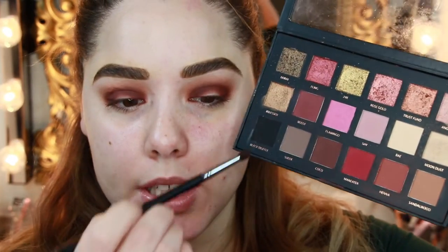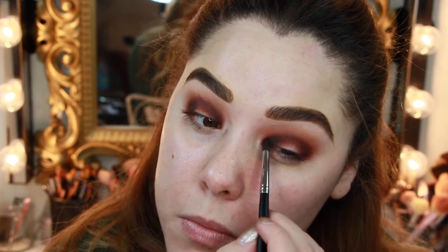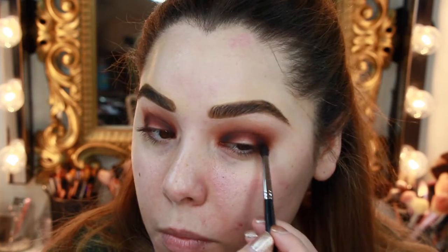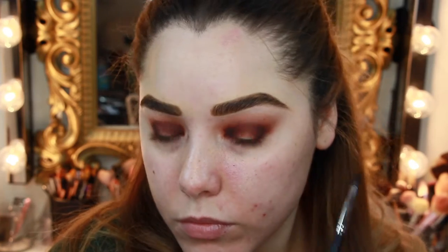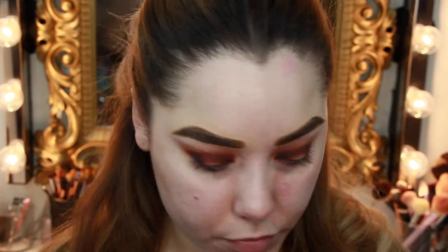Using that same brush, I'm going to take a little bit of Black Truffle and very carefully place that on the very inner portion of the outer and inner corner just to add some definition. We're not going to meet it in the middle — just keep it on the outer and inner corner to add more definition and a little bit of darkness.